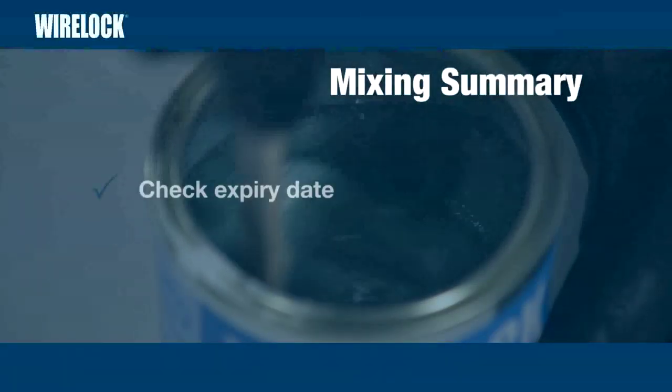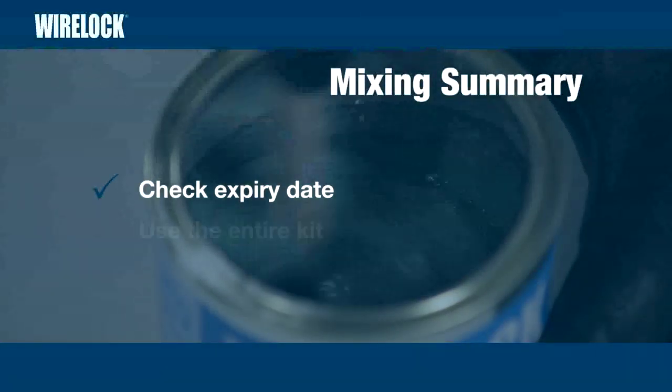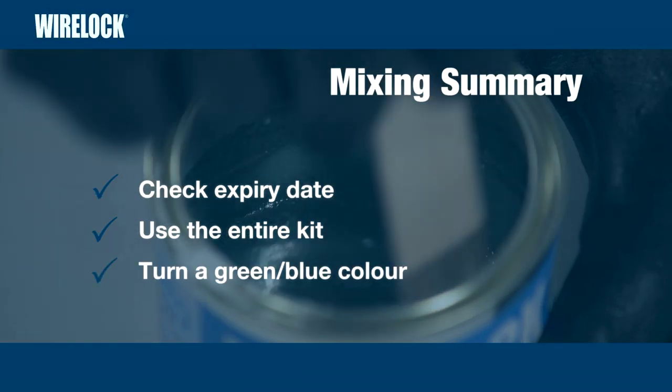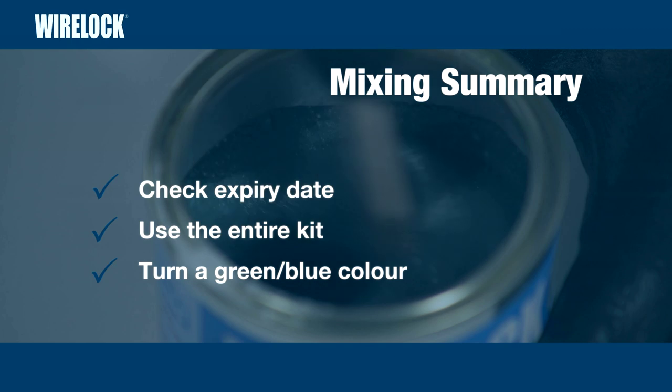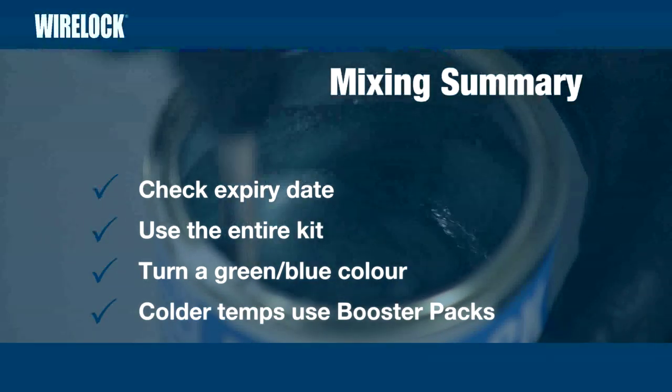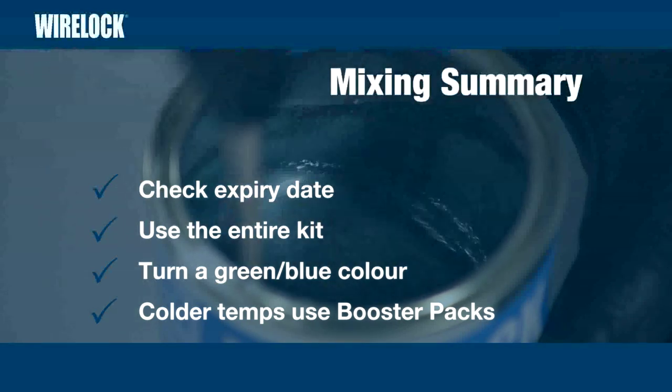In summary: check the expiry date; use the entire contents of the kit; WireLock must turn a green-blue colour when mixing; and at colder ambient temperatures, use WireLock booster packs.